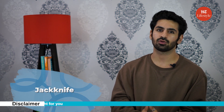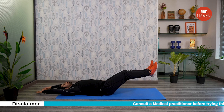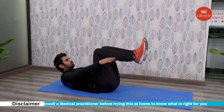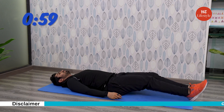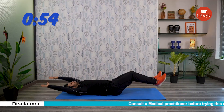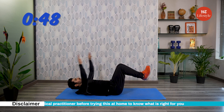The next exercise is jackknife. For this, lie face-up with legs extended and lifted off the ground and arms stretched out behind you. Crunch your legs towards your chest and bring your arms forward to travel past your feet. Now repeat. Now it's time to follow me. Are you guys ready? Let's go. This exercise is designed to strengthen your upper and lower abdominal muscles, particularly the transversus abdominus muscles. It also tones your arms and stretches your back and shoulders.